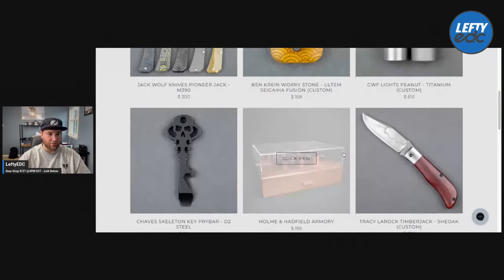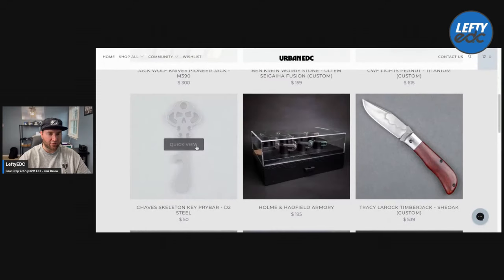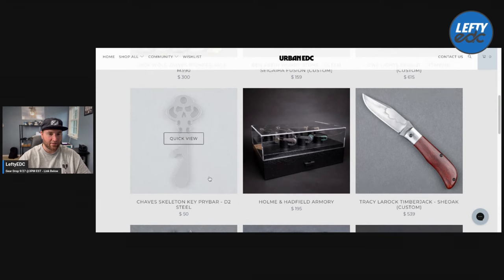We have the Skeleton Key from Chavez back in a D2 steel, and this is blacked out for $50. Hell yeah, go pick that up.